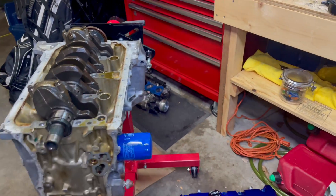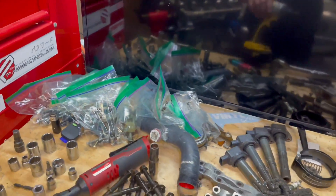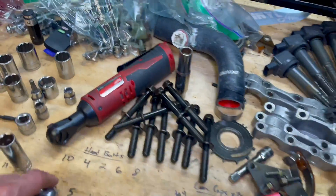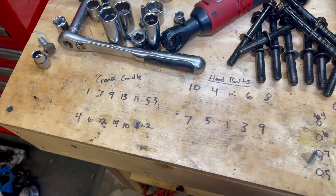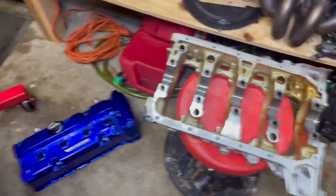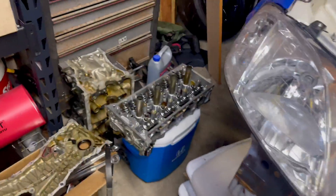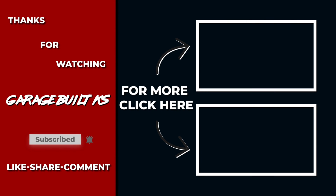That is basically how you quickly do a disassembly of a K-series. I have parts literally everywhere — I tried my best to label with little Ziploc bags. I started getting all my torque patterns written down: the crank cradle, head bolts, cam caps, crank bolts. On the way back I'll start writing all the actual torque specs. But for now, I'm going to call it a night.